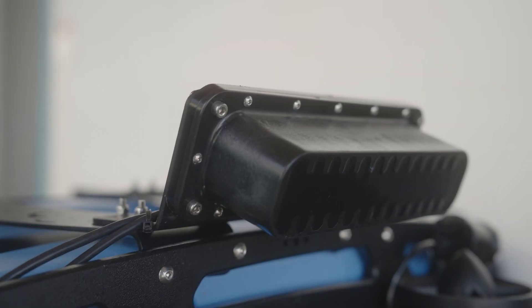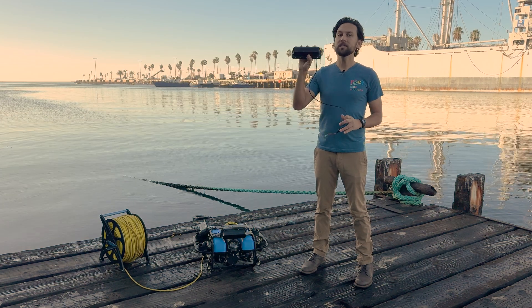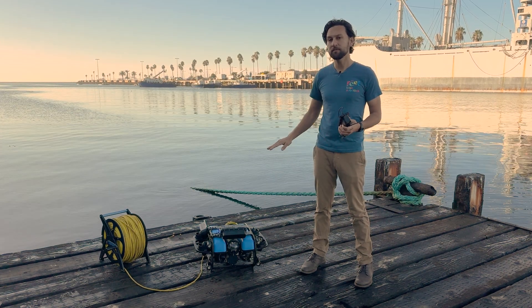The OmniScan FS is unlike any other sonar on the market, so I want to explain exactly how it works. Like the side-scan version, the OmniScan FS emits a tall, narrow sonar beam and listens back for echoes. It's typically mounted to the front of an ROV so that it's always looking forward.